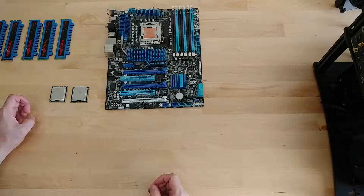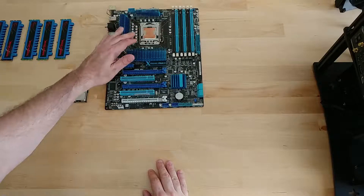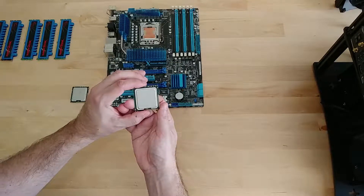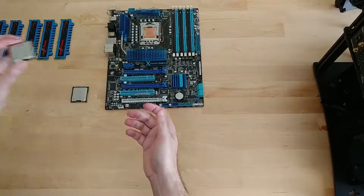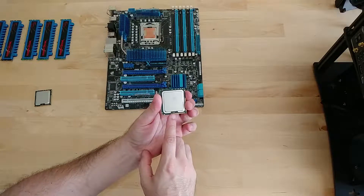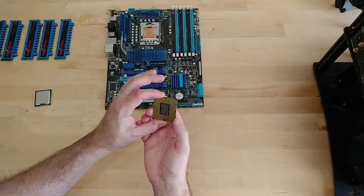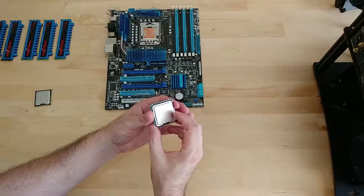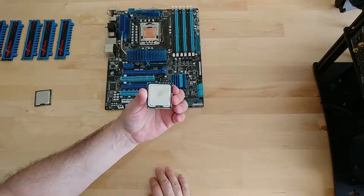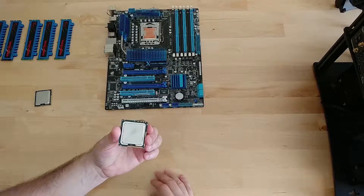I have a couple processors I'm going to try as well. This is the original i7-930 that I had in the build when I originally built it back in 2010. Down the line I picked up an x5675 chip — this is a good upgrade path, an old Xeon that back in the day cost like a thousand dollars but you can get for about fifty dollars on eBay now. It's a six-core processor, while this one is four-core. It does have its multiplier locked up to about 24 or 26, so on air you're not going to go much higher anyway, but that doesn't make it a good candidate because you're stuck with base clock overclocking.